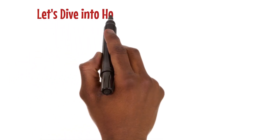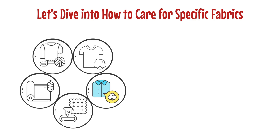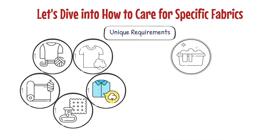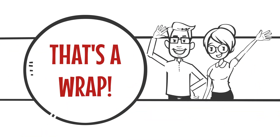Finally, let's look at how to care for specific fabrics like cotton, colored cotton, synthetics, silks, and woolens. Each fabric has its unique requirements for soaking, washing, rinsing, and ironing. Make sure to follow the care label instructions if available. And with that, we wrap up this informative lesson.